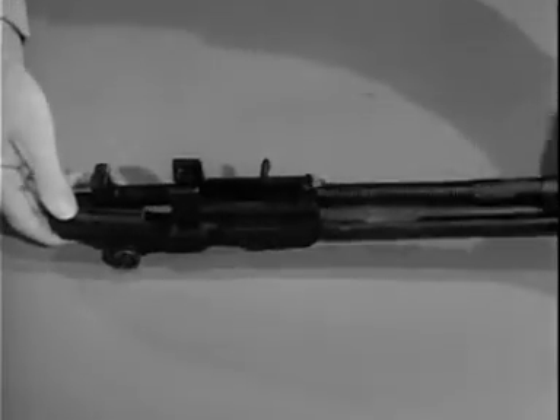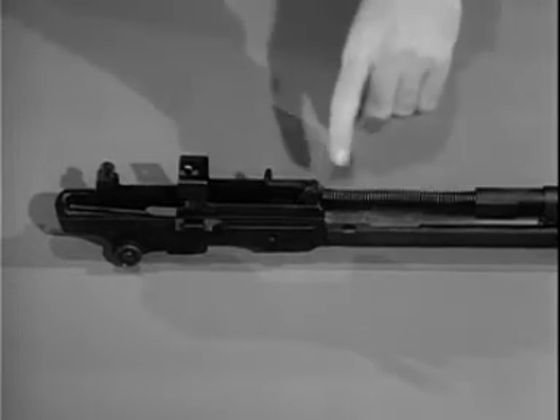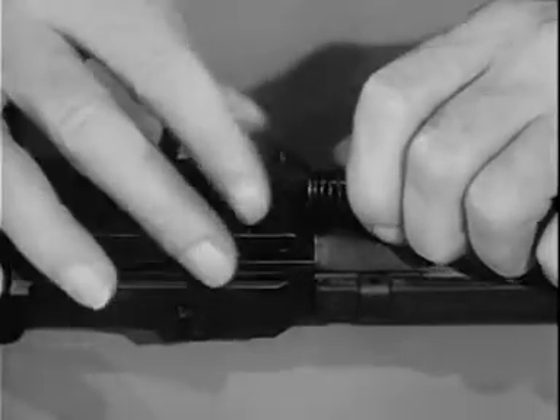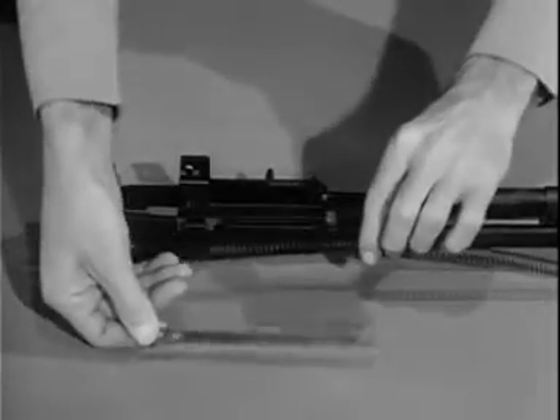To remove the operating rod spring and spring guide, pull forward on the operating rod spring, relieving pressure on the connector lock. Pull the lock outward. Then remove the operating rod spring and spring guide.